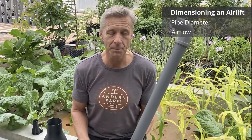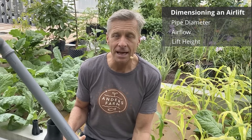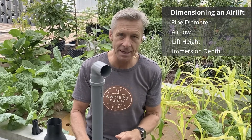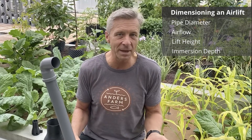Another factor is how high you have to lift the water — the higher you lift, the less performance you get. The depth of the airlift in the water also matters: the deeper it is, the more time the air bubble has to rise and pump water. There is an optimal depth of around 1.7 meters; going deeper than this gives diminishing returns. Normally 80 centimeters to 1 meter is a good working depth.